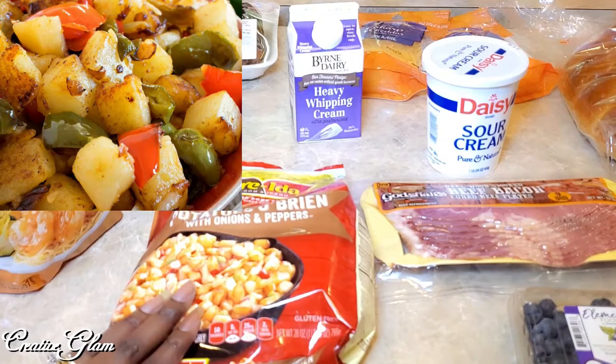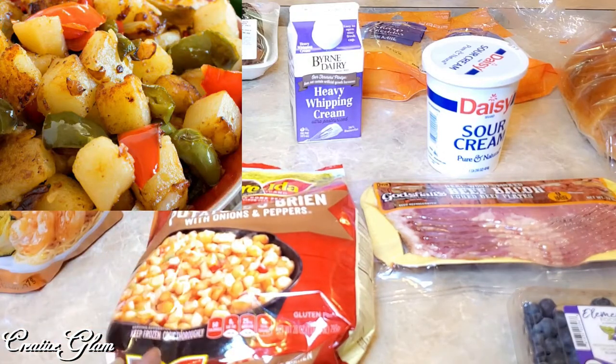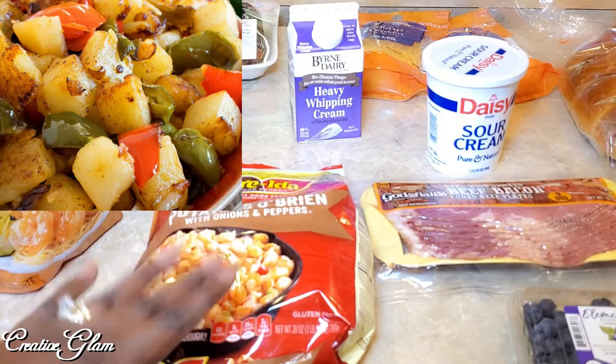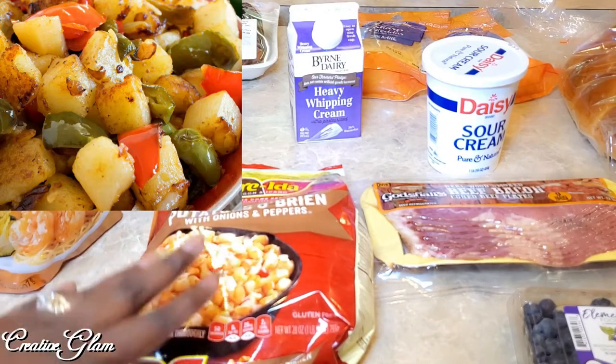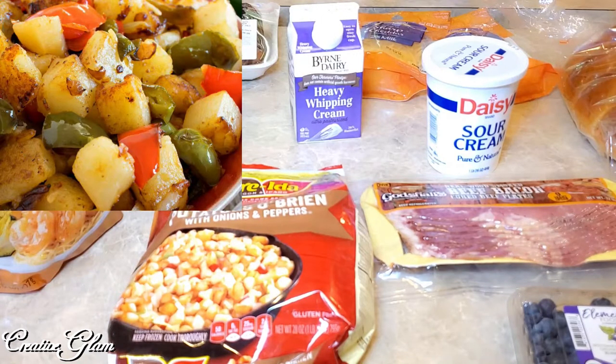Let's start with the hash browns. I got these because my family likes them. I could do them from scratch, but with everything I'm going to have going on I decided to take the help where I could get it. I got the ones with potatoes and green and red peppers, and I always kick it up a notch by adding additional seasonings, but my family and I love the way these taste.